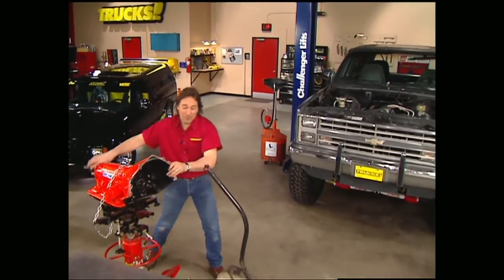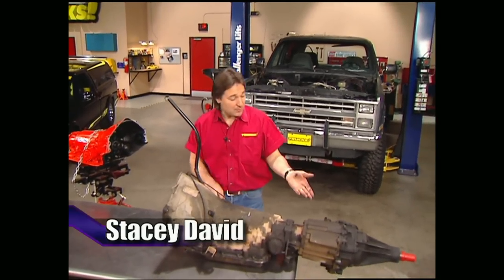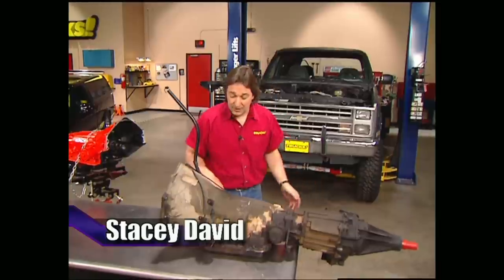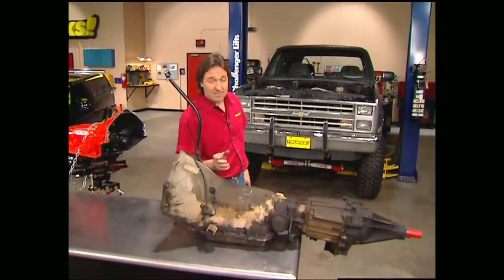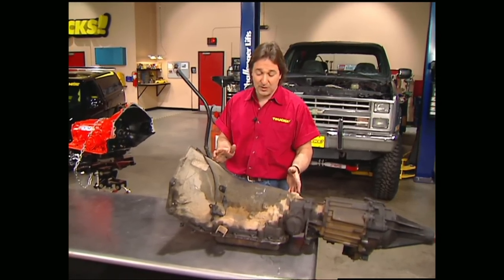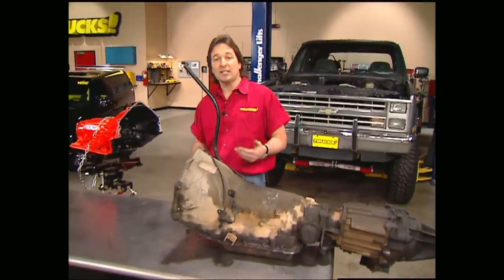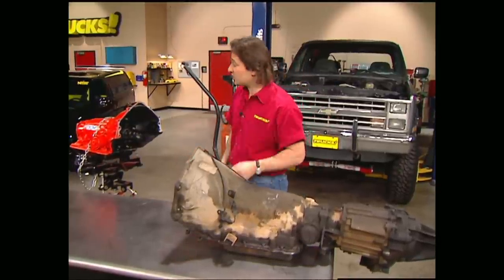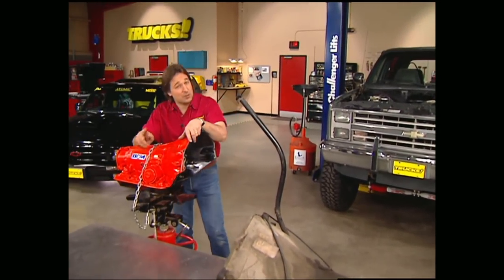Our Blazer came stock with a 700R4 transmission and an NP208 transfer case. These are adequate for a stock vehicle, but for something that modified, they will never get it. The 700R4 is a little bit controversial because everybody wants them for the fourth gear overdrive, but they've got a reputation of being a little weak — and that's not necessarily the case. You can really make those things stout with a few modifications.